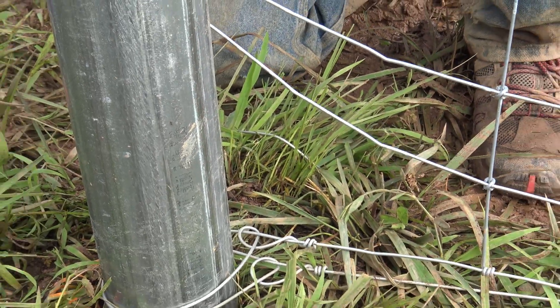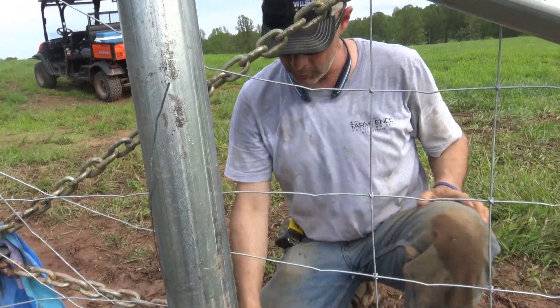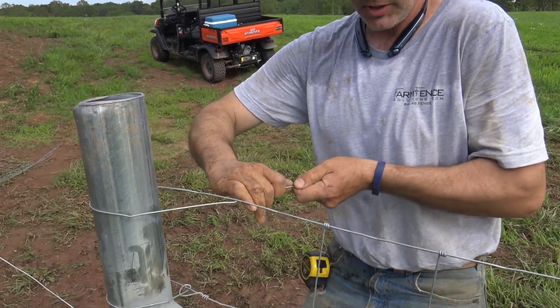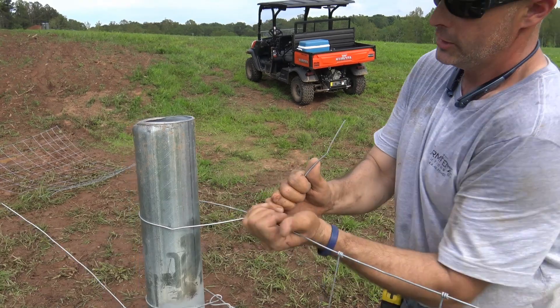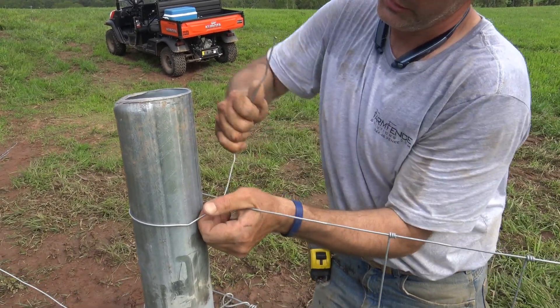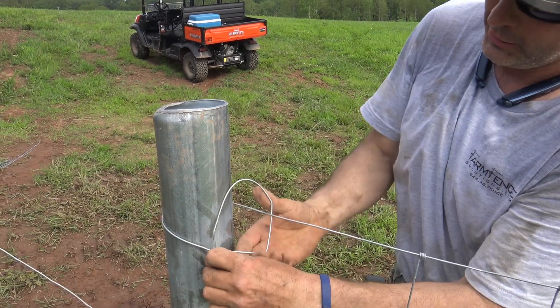Then we slide our fence down to where it's going to live permanently and now we can tie them in any order we want. Let me talk you through a termination knot. The first step is to get as much of the slack out between the strain post and the strainer board as you can, and we come under, over, under.